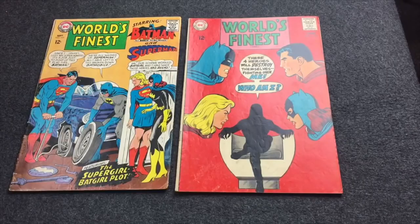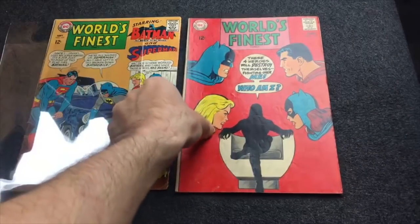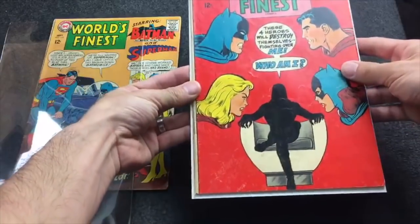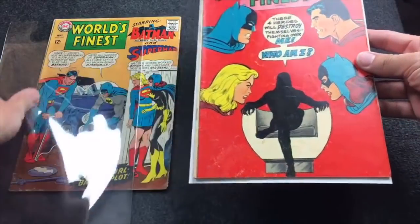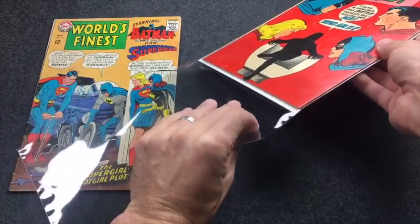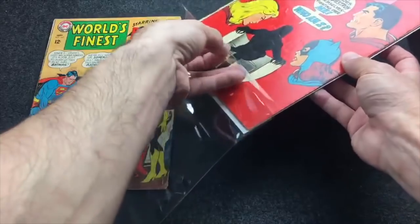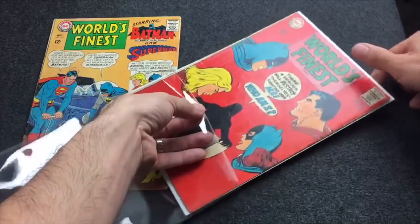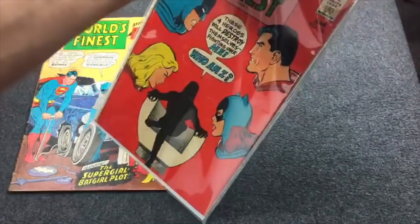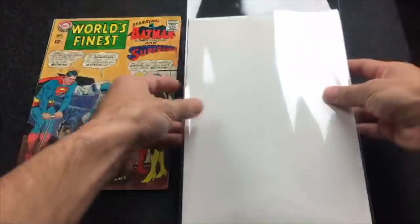Two examples here for books that I'm going to change into Mylar are this World's Finest 169 and World's Finest 176. I place the 176 on the E. Gerber fullback, make sure that it's kind of centered up, then I take the E. Gerber Mylites 2s — these are both standard size. Place the board and book in there, lift up that flap to avoid any kind of tearing on the cover if there's any pieces of the cover sticking up. Place the book in there, make sure that it's centered, and then that book is ready for tape.